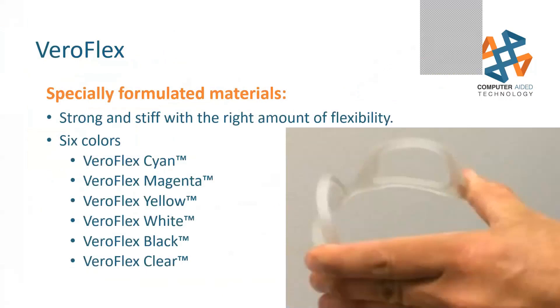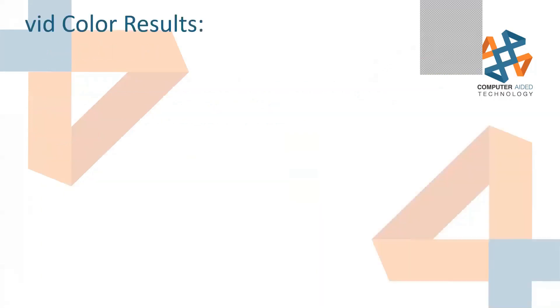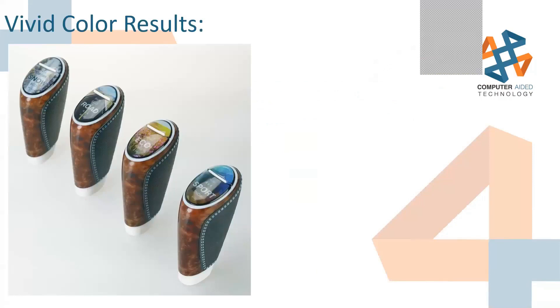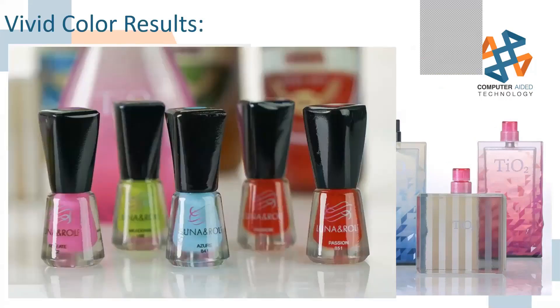Along with that, we have the vivid color line — this is what pushed us into Pantone. It allows us to really match that passion red or azul blue you see on screen. We can do wood-like realistic textures. You may have seen these at our trade shows — perfume bottles, nail polish ones. They look pretty spot on on a table, though once you pick them up the weight is a little off and they don't have liquid in them, but visually they're spot on.